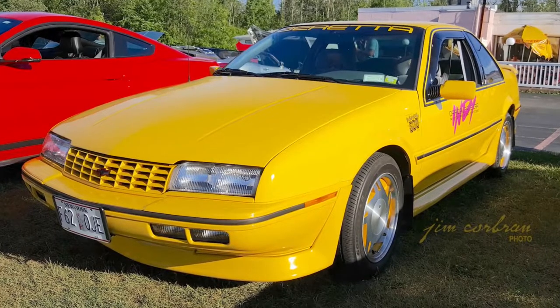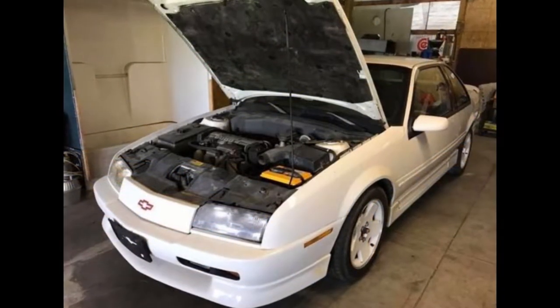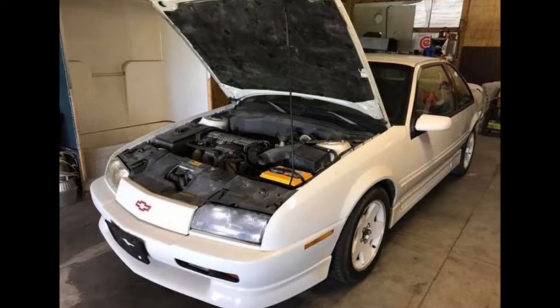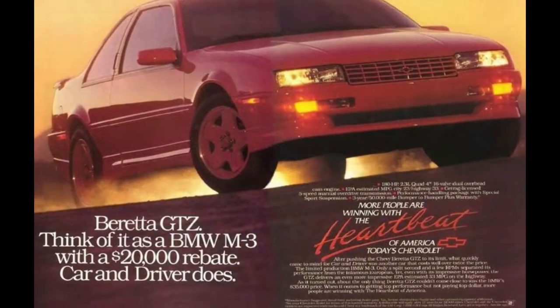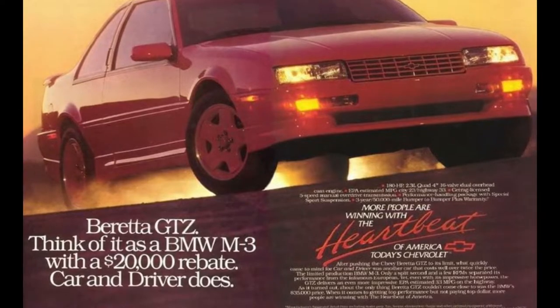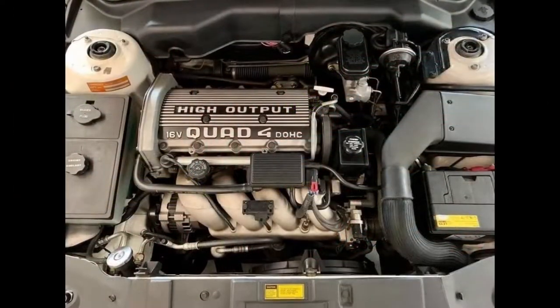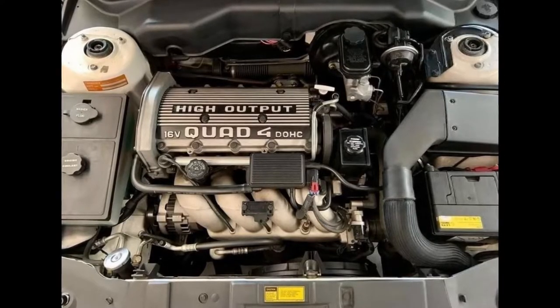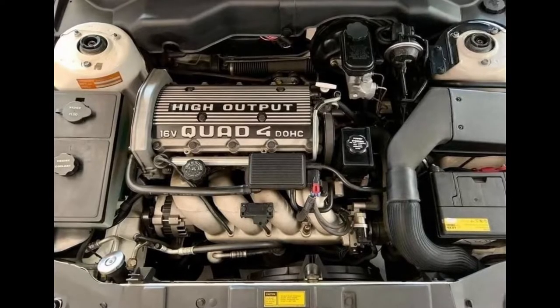All were painted in either turquoise or sunfire yellow, and had unique interior trim and badging. What the Beretta really needed was a performance engine, and that's just what it got in 1990 with the GTZ, which took performance a serious step forward. The higher-performance, sharper-handling Beretta GTZ replaced the GTU in the lineup, adding a firmer suspension tune and a dual-overhead cam, 2.3-liter, 180-horsepower, high-output, quad-4 Oldsmobile engine.